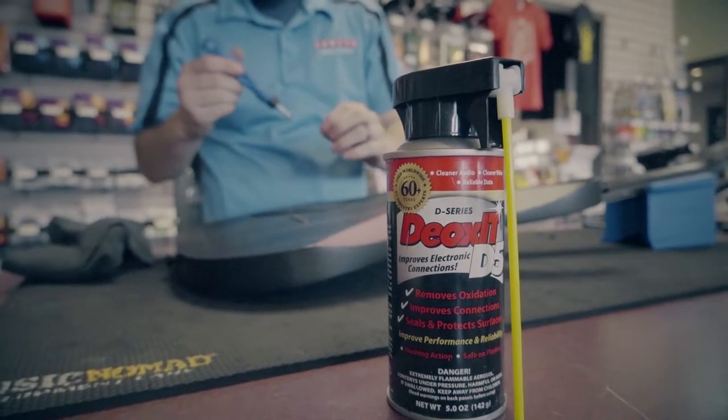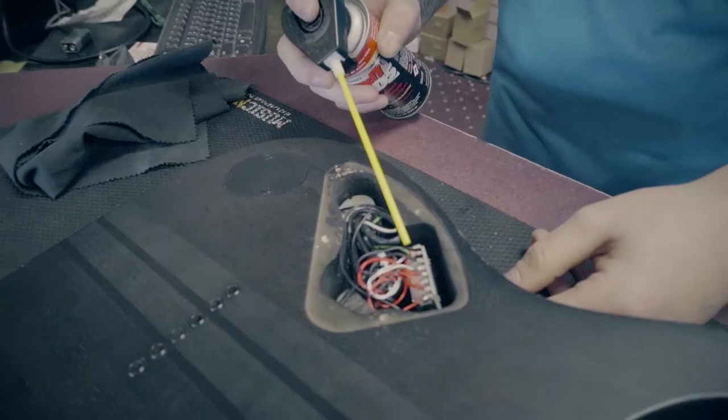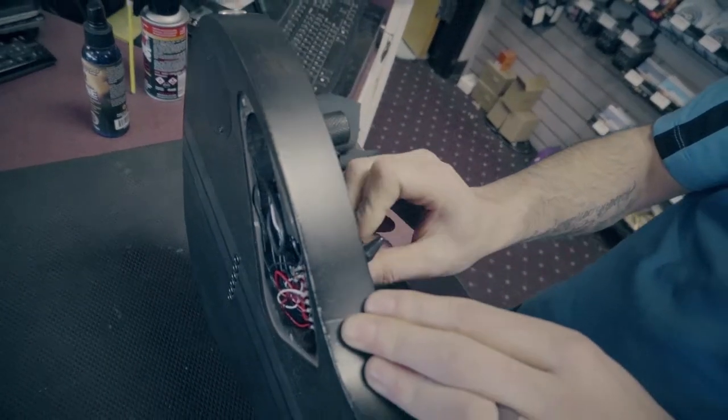Number four — this works for both acoustic and electrics — simply clean your electronics. There are some great products like DeoxIT and PV Funk-Out that are spray-based and can clean the electronics of your instrument. You can also bring it to our shop and we'll do that for you. Cleaning the electronics makes sure there isn't any scratchiness in your volume or any inconsistencies caused by humidity, corrosion, dust, or dirt.